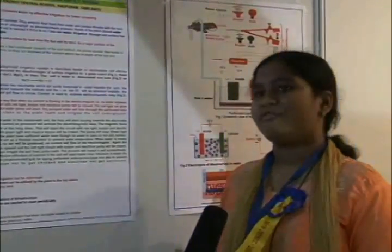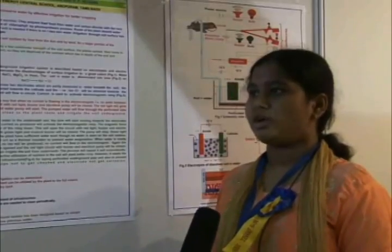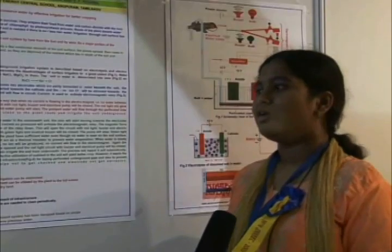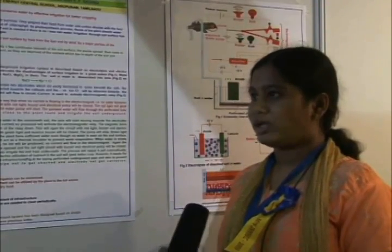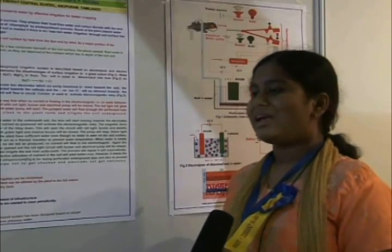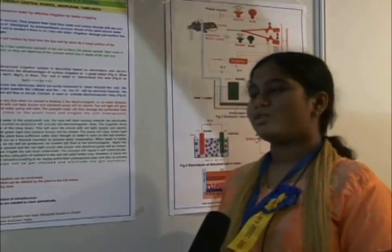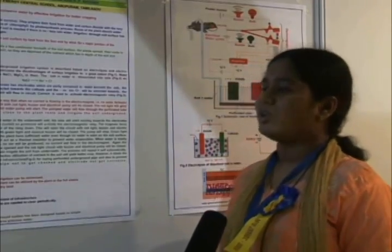But there are many disadvantages of surface soil irrigation. For example, if we pour water in our garden, the first reason is the water gets evaporated due to heat and also by wind. The second reason is the water lies only a few centimetres beneath the soil, so the plants cannot absorb the nutrients which are present deeper in the soil. So they grow weak.